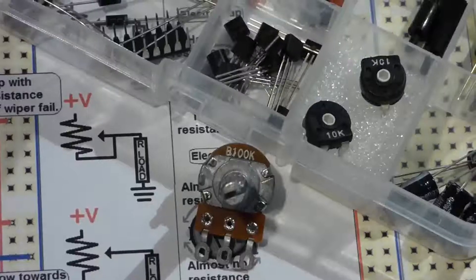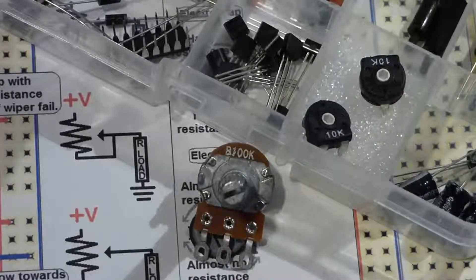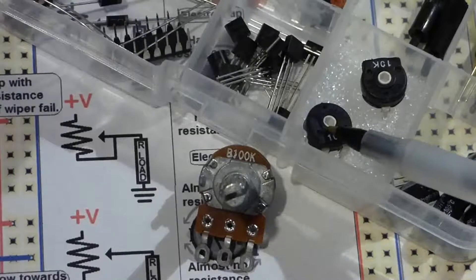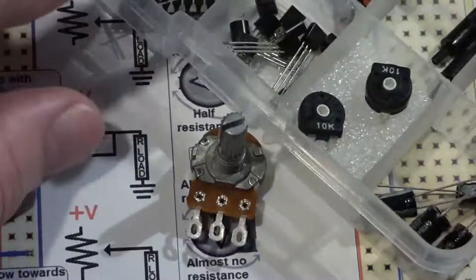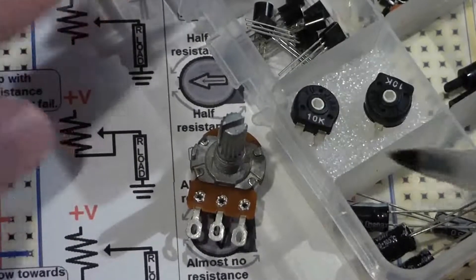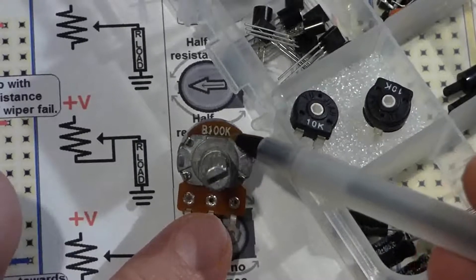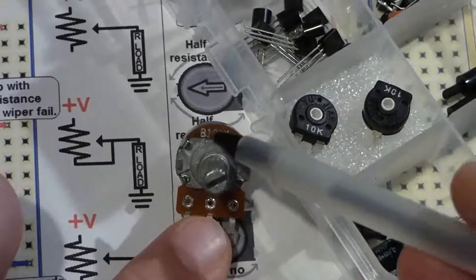Zooming in on the components, we have the potentiometer and the trim pots. You'll notice both of these have three terminals. The potentiometer has all three on one side, while the trim pot has two on the flat edge and one on the other side. Both have their values labeled — this one is 100 kilo-ohms (100,000 ohms) and this one is 10 kilo-ohms.